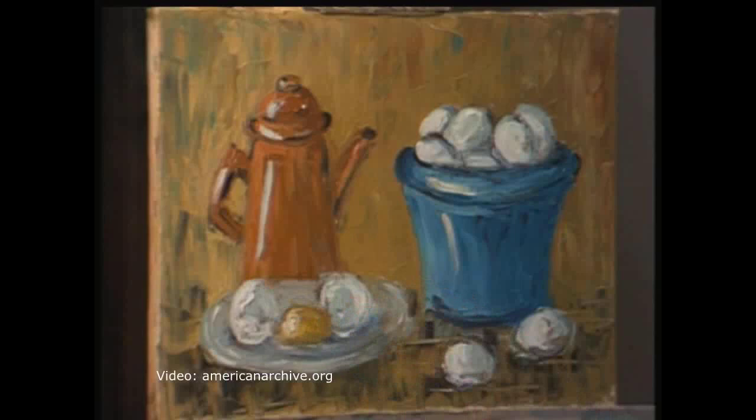Well, that's it for today, and now for our signature. Goodbye for now.